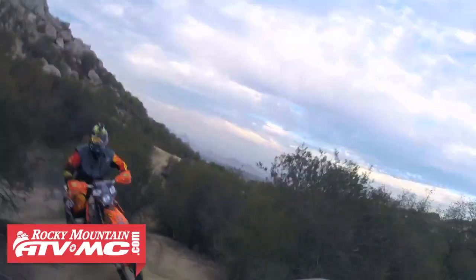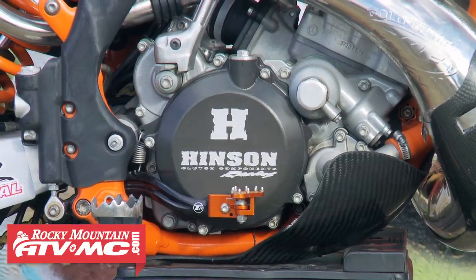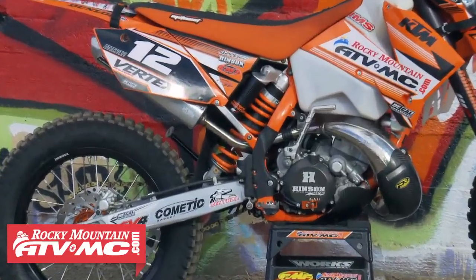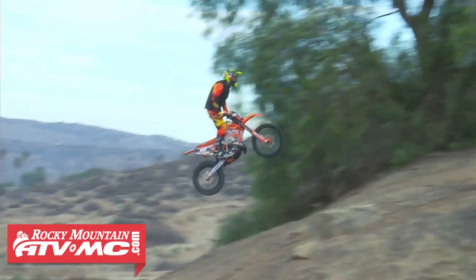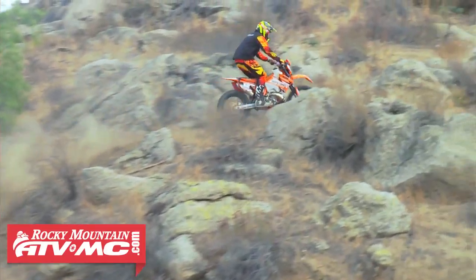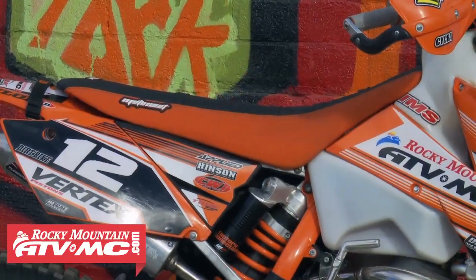For the clutch we added Tusk fiber and spring clutch plates along with their outer cover for added oil capacity. Chuck at Metal Tech helped us lower the subframe — he welded up and modified the holes so we can actually lower the subframe a little bit. That, along with Moto Seat being able to lower the seat foam just a tiny bit without giving up any feel, with a proper taper on it matched up to a new seat cover.